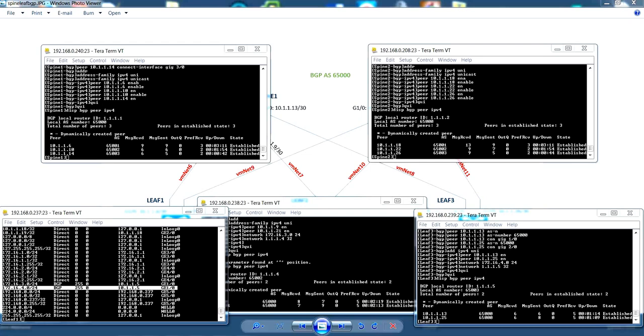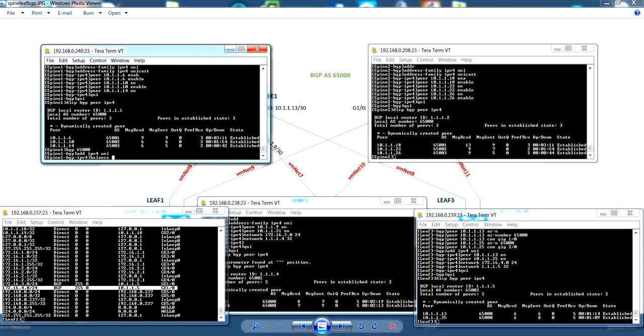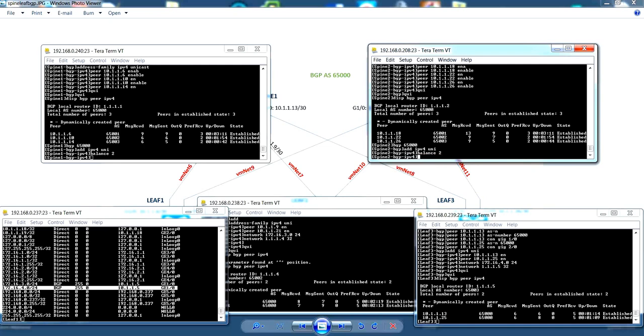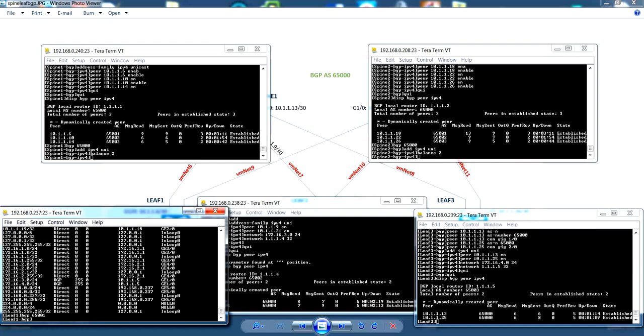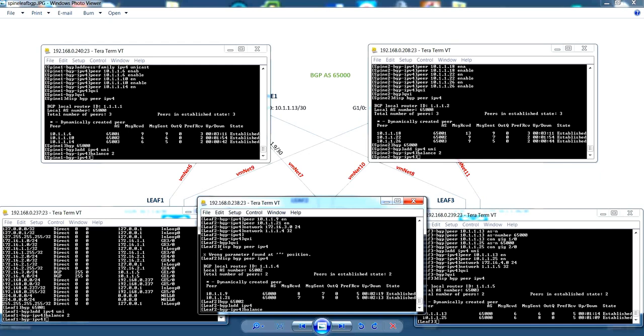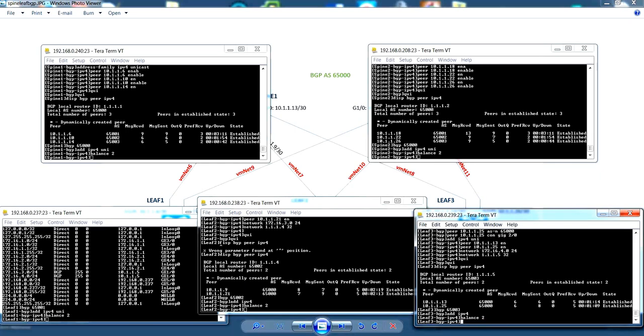The reason for this is that load balancing is not configured for BGP yet. So let's configure load balancing for BGP. This is done by configuring the balance parameter in the address family context. We will be configuring a value of two load balancing paths. If we look at the routing table now you can see there are two next hops for the destination network on the leaf.